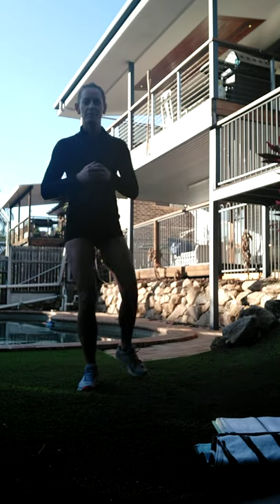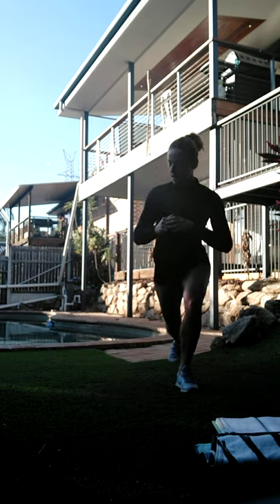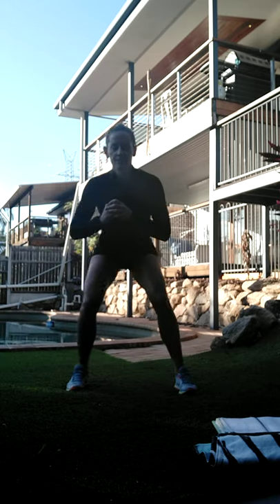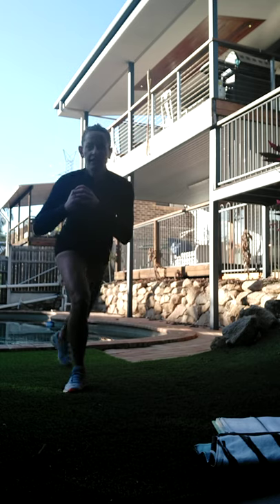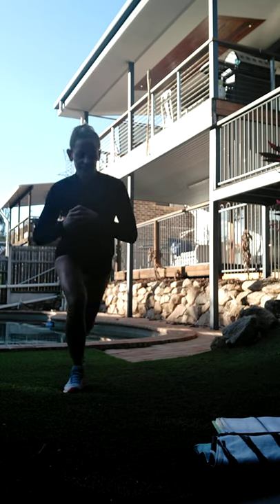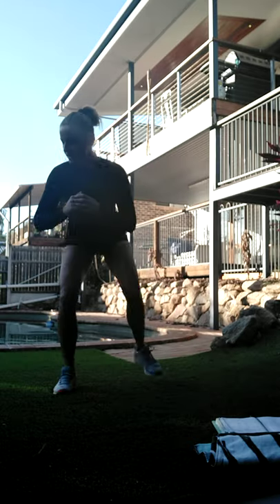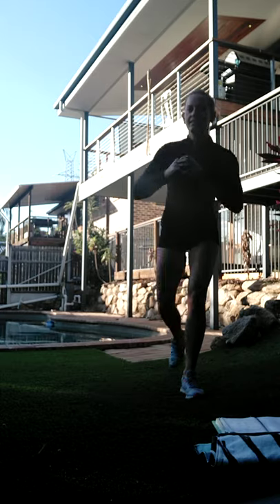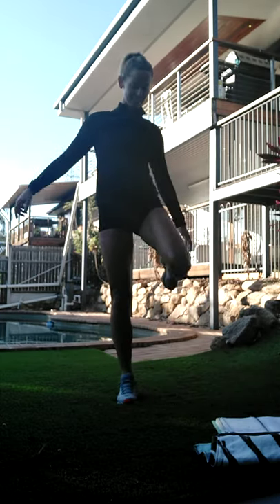All right, let's make it a double - bring the foot up, back, take it across, back up, back across. Awesome, two to go. Last one. All right, so you should be feeling nice and warm in the knees and everything now.